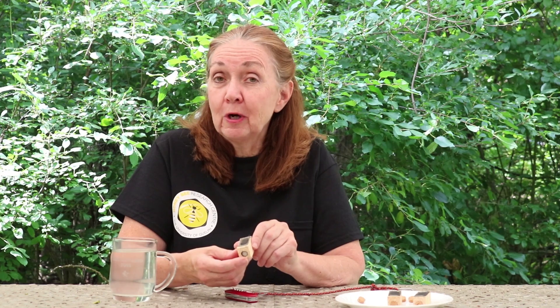Once you put this new queen into the hive, it's really, really important — and I know it's hard to do — but you're supposed to wait about a week until you go and look and see if she was accepted. If you disturb a queen at this critical time in the hive, the workers can ball her and kill her. So it's best just to leave her alone for about a week.